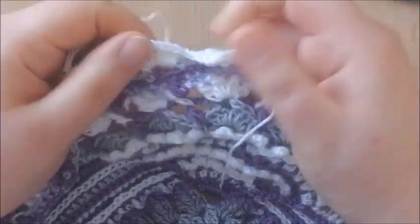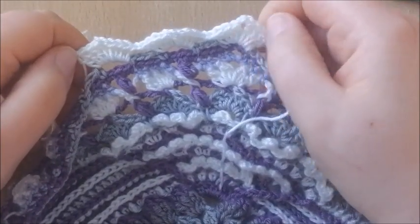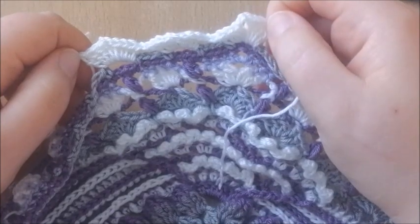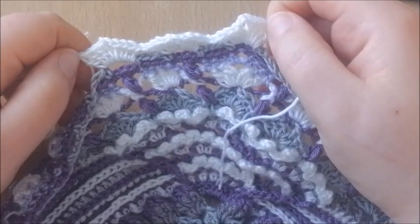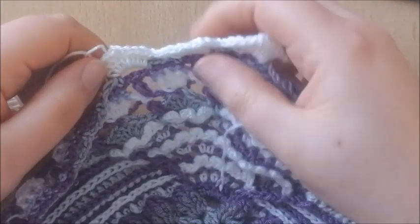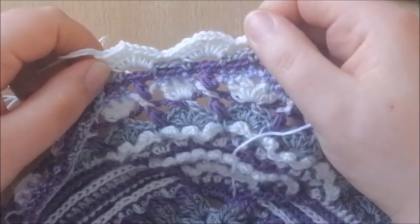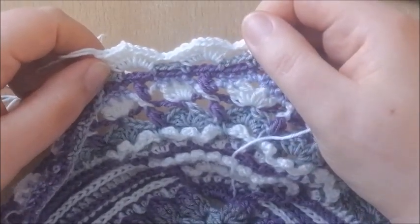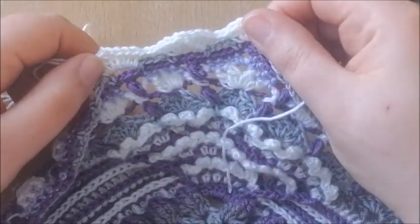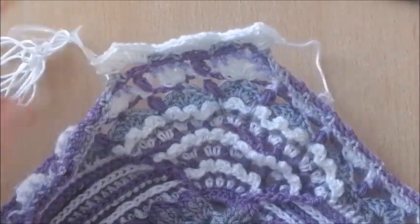That's all there is to this round — it's quite relaxing and easy. To summarize: in the corners we make 4 double crochets, chain 3, 4 double crochets, and between every group we make a chain 1. In every other space, skipping a space every time, we're making 4 double crochets, chain 2, 4 double crochets. Do this all the way around, close with a slip stitch on your first stitch, and I'll see you for round 62.